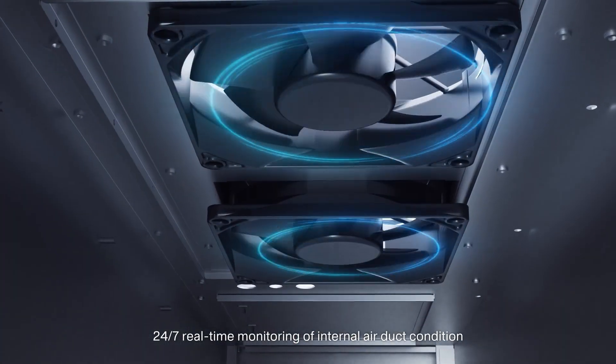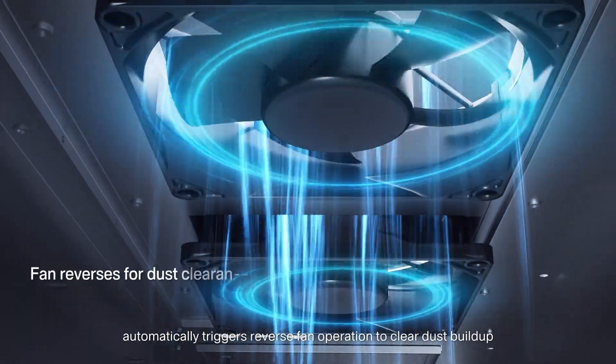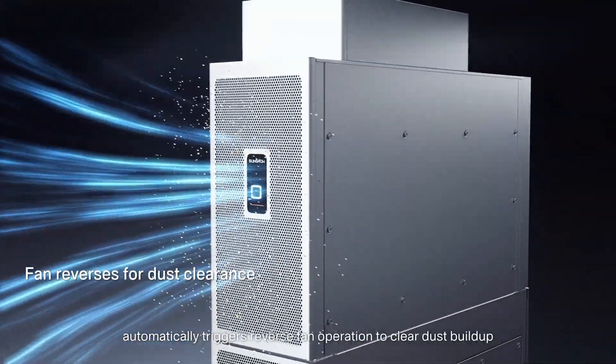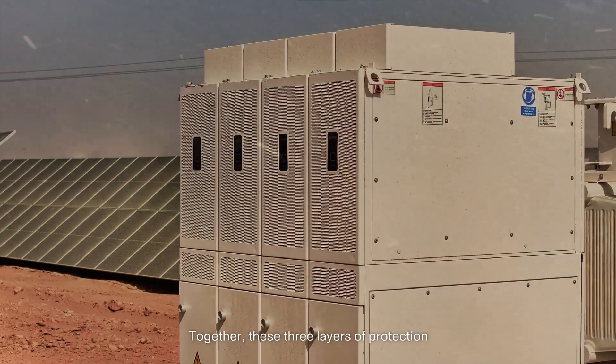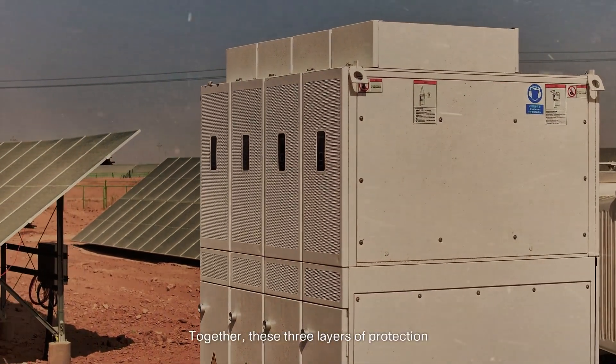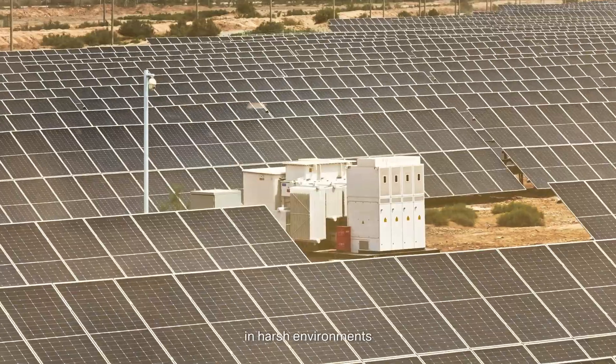24/7 real-time monitoring of internal air duct condition automatically triggers reverse fan operation to clear dust buildup, and sends proactive alerts when blockages cannot be cleared. Together, these three layers of protection enable One Plus X 2.0 to operate reliably in harsh environments.